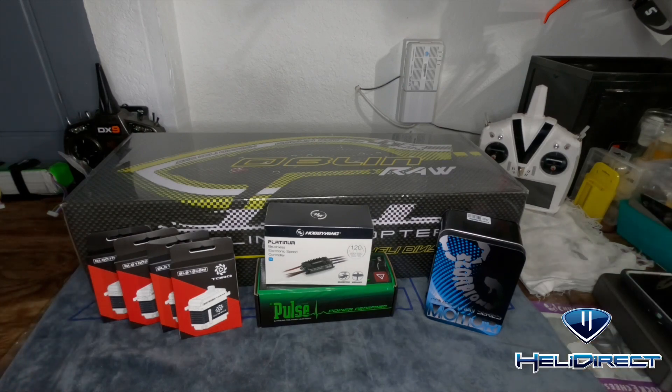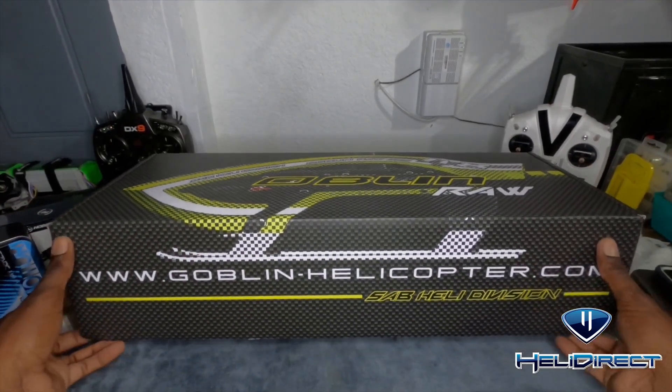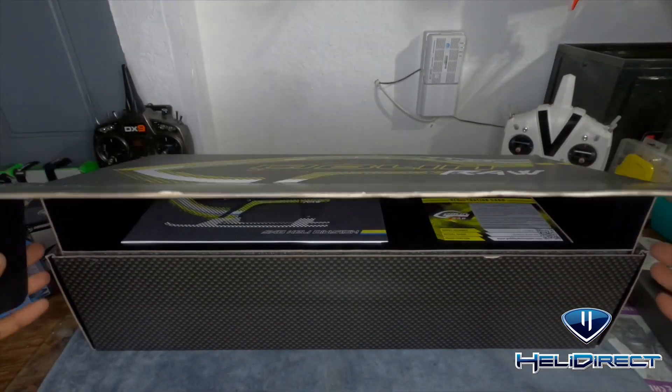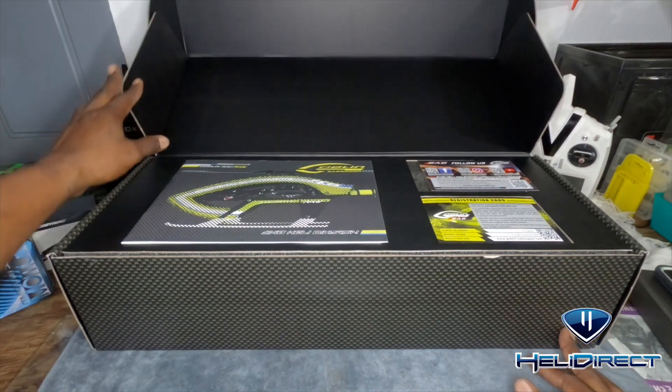I'm going to open this up really quick, show you what's inside, then after I'll build it and show you the key points and all the new innovative features. After that we'll put it in the air, test it, see how it runs. I saw one at Helix while I was there - I didn't really get to see the flights but I did see one on the table and it was beautiful.